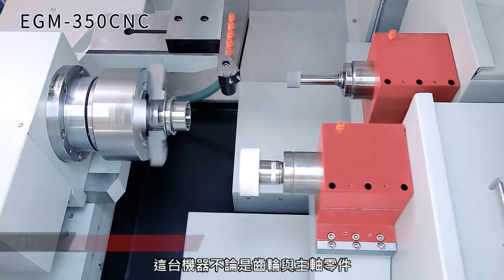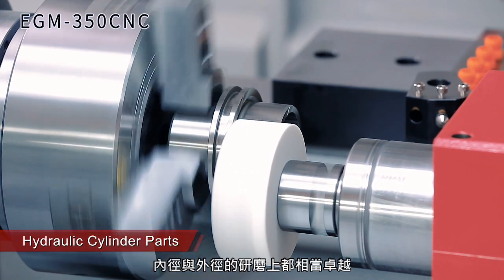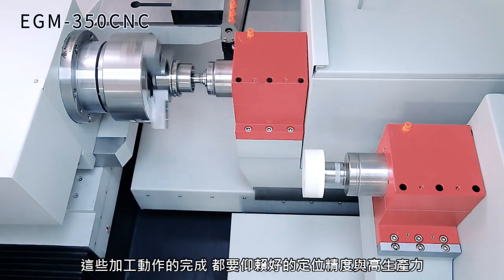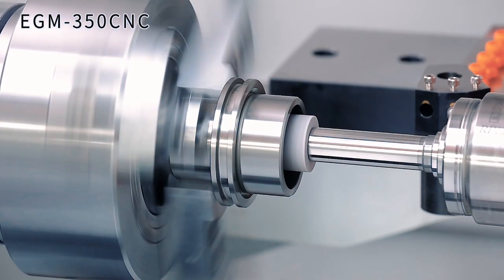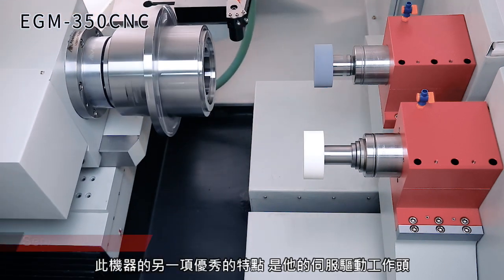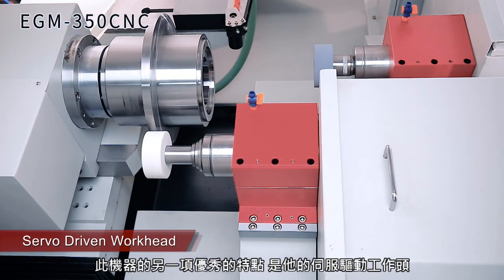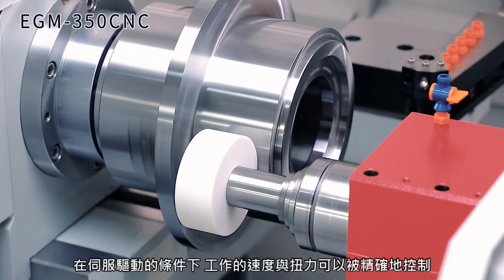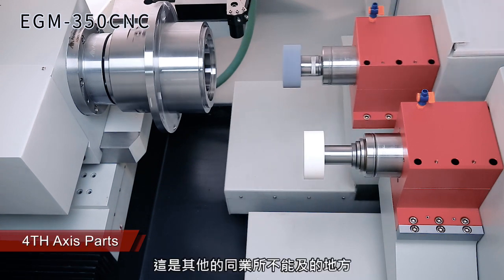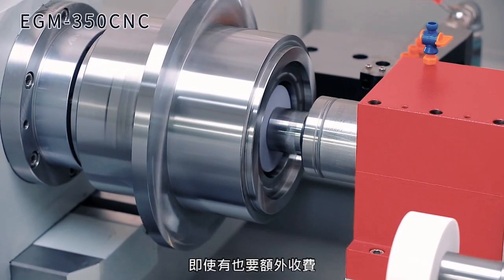This machine is unique and specialized for the ID and OD grinding of gears and spindle components that require precision and high throughput. Another standard and brilliant feature is the workhead, which is servo-driven — meaning the workpiece speed and torque are controlled with accuracy. A lot of other manufacturers don't offer this, and some only offer it at extra cost.